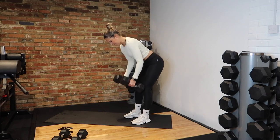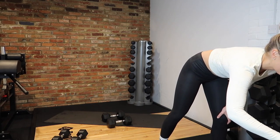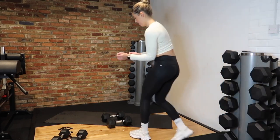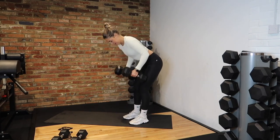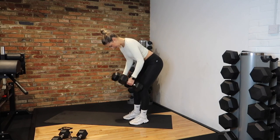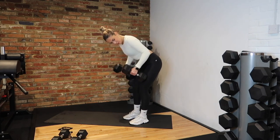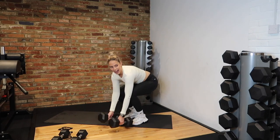We're going to be doing that for 40 seconds. Get ready in 3, 2, 1 — let's go! Dumbbell bent-over row. Row to your chest. Control that movement. Squeeze at the top. 10 seconds, team. 5, 4, 3, 2 and rest.